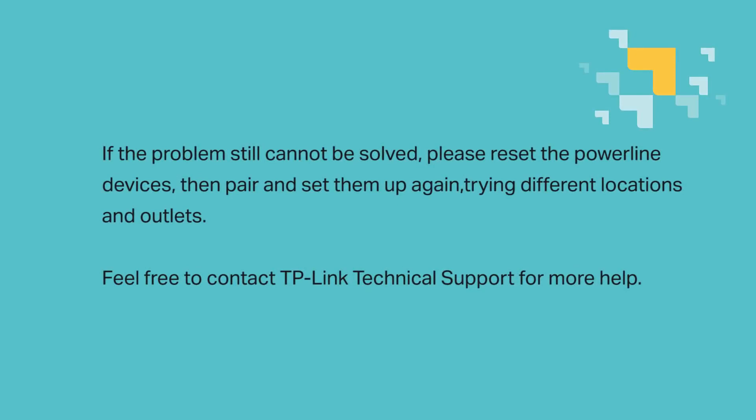These steps should solve your problems, but if the issue still cannot be solved, please reset the powerline devices, then pair and set them up again, trying different locations and outlets. And as always, feel free to contact TP-Link technical support for more help.